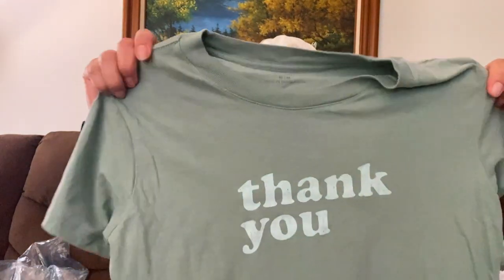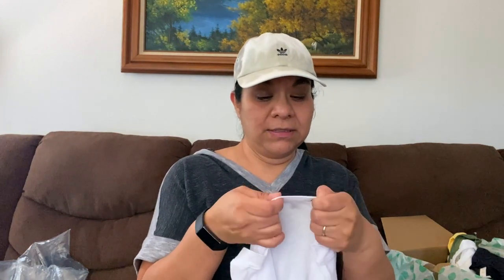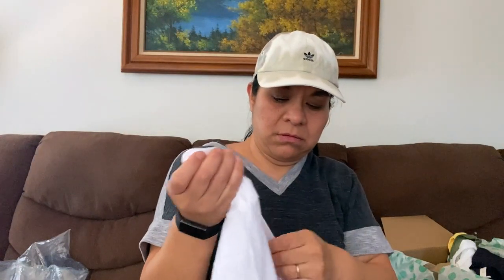Cotton On, size medium t-shirt. Maybe I'll resell it. And this one is called Ambiance, size 3X, white t-shirt with a front pocket. I don't see stains on this thing. I've heard of Ambiance but I don't know how that brand is. But this is a pretty good condition white t-shirt. So I'll put that in the maybe resell section.